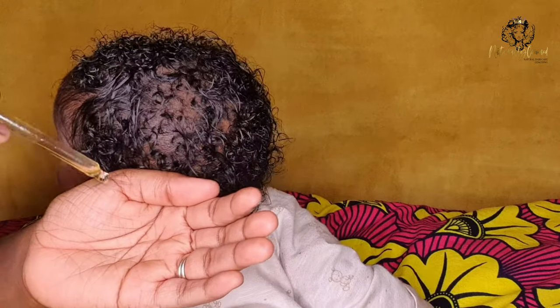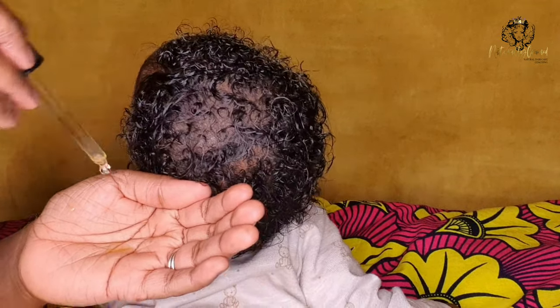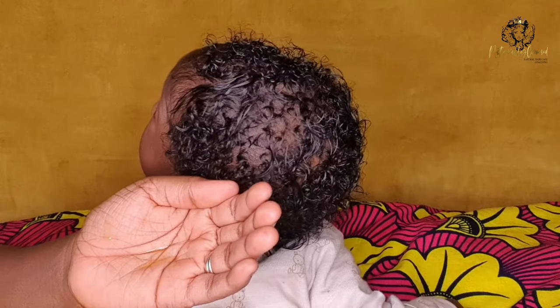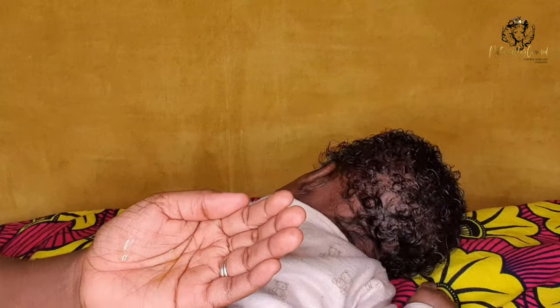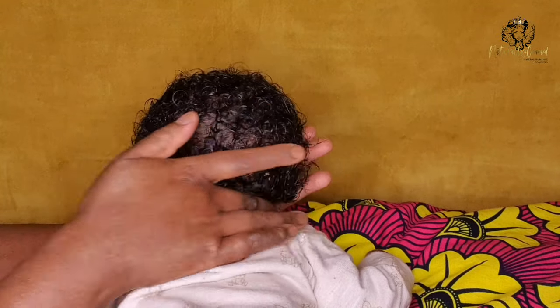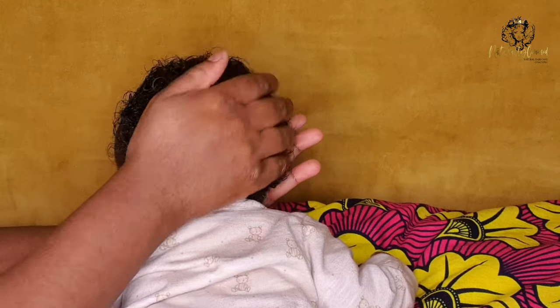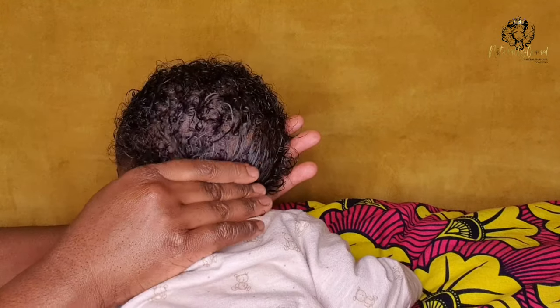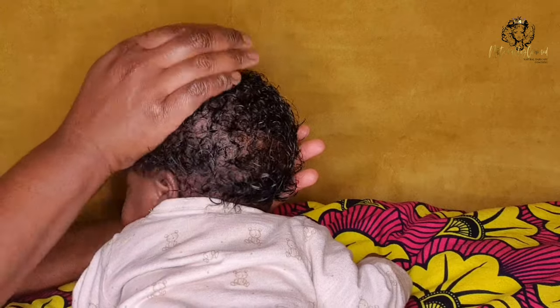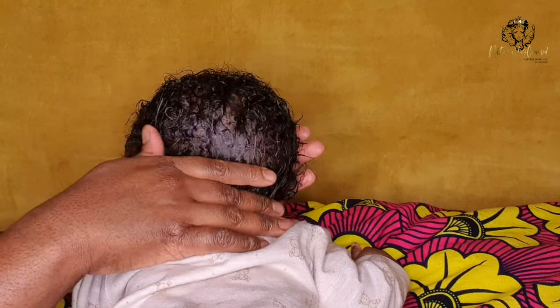Once I'm done with that, I move to the front section. I'm now applying an oil — I'm using extra virgin olive oil. I just use a little bit, about three to four drops. I rub that into the palms of my hands first and then apply it to her hair, not forgetting the nape. I work that oil into her hair in a downward motion. Once I'm done with that, I'll move to the front section doing the exact same thing.